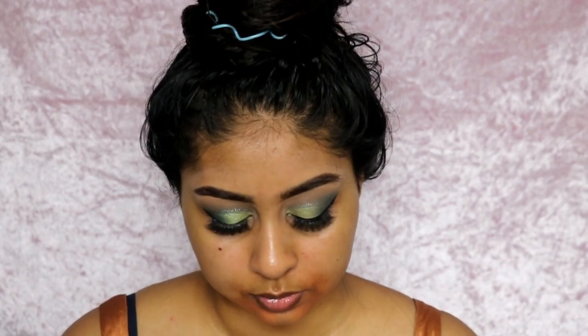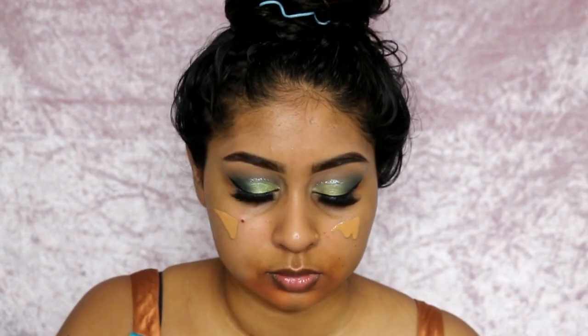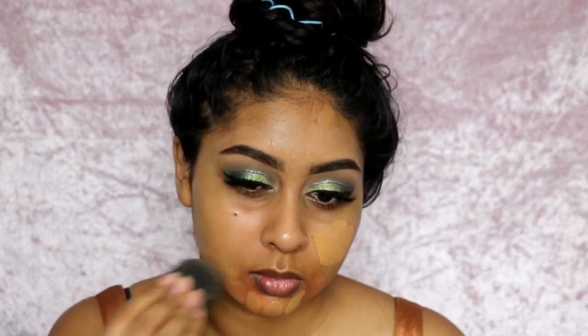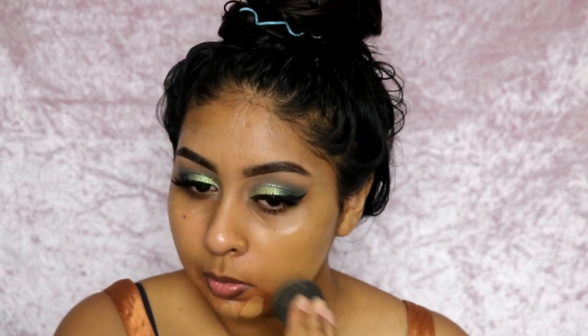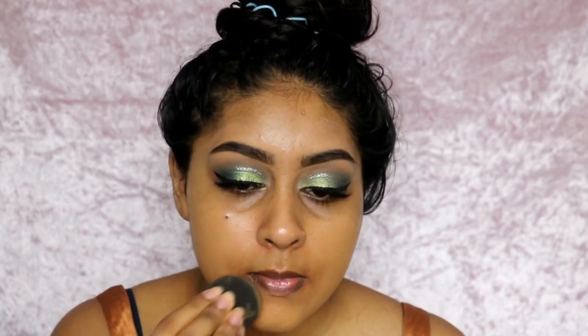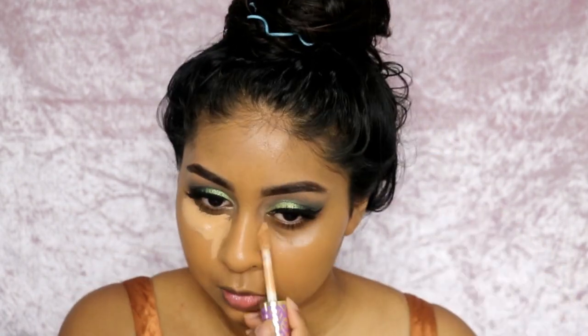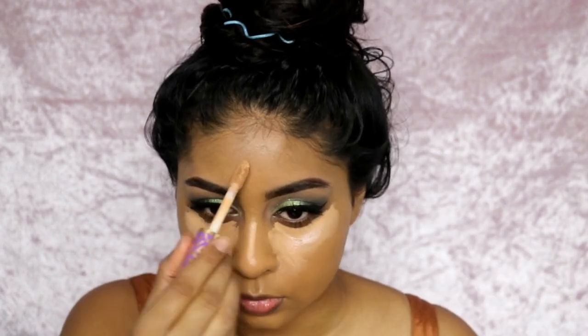Onto my skin, I'm using the NYX Orange Corrector around my mouth area first, just buffing that in — I actually really like this corrector. For foundation I'm using the NYX Total Control Foundation in Caramel. I just love it so much — it's just so good. I dot it everywhere and blend it in with my damp Beauty Blender as always. You don't need too much with this foundation, but I add little drops here and there wherever I need more coverage. I went back in with my Tarte Shape Tape Concealer to highlight my face, use it under my eyes, and clean up the eyeshadow.